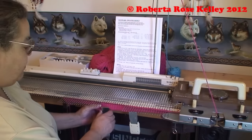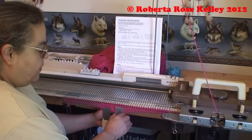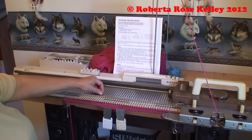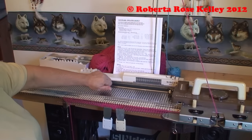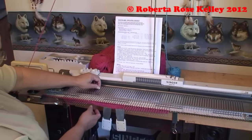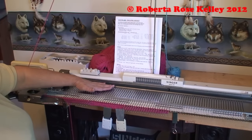So now to reverse the short row, I am just going to, opposite the carriage, bring six needles back, knit across, and the last one knitted I am going to bring back to hold position. So now I am back to the five again.